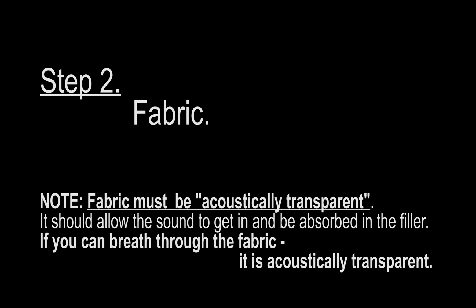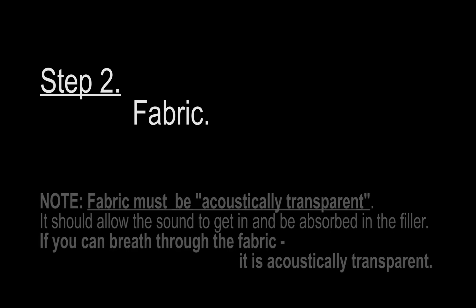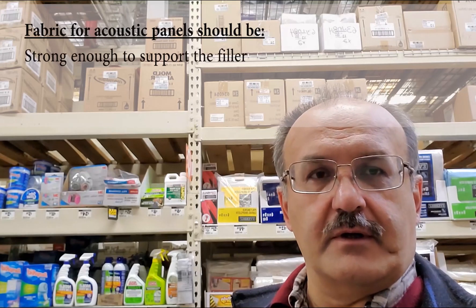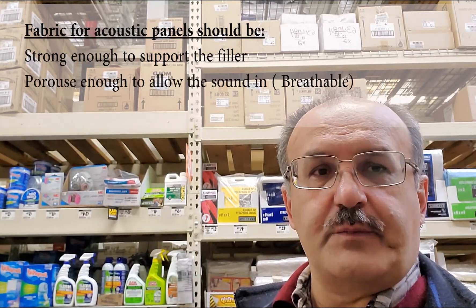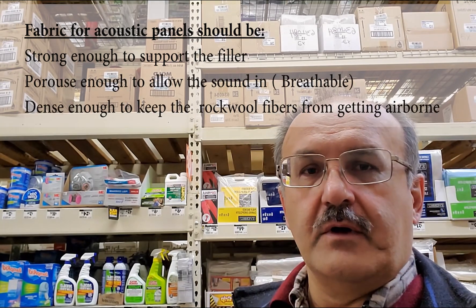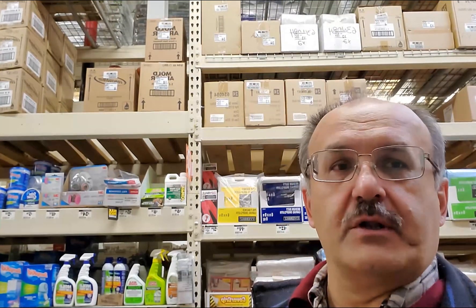So how do you select this fabric? The fabric has to be strong enough to support the sound absorption filler, yet it needs to be transparent enough for the sound to go through. And how to figure out if it's transparent or not? Just need to make sure you can breathe through it.